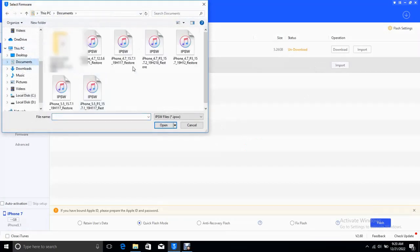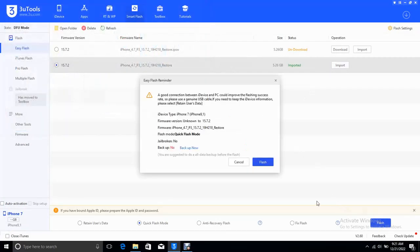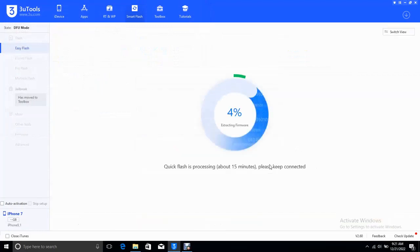Let's select the proper file and then click on flash. We have started flashing. Please don't shake the USB cable.